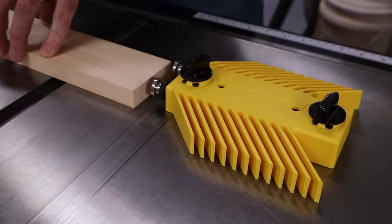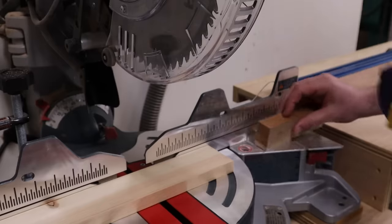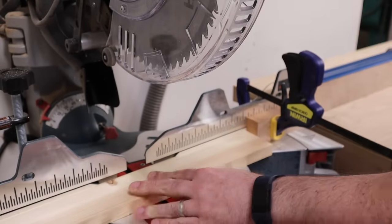There are a lot of options for buying premium stop blocks that will fit on your tools and equipment. However, you can always use a clamp on a block of wood to make a quick and simple stop block that works just fine.